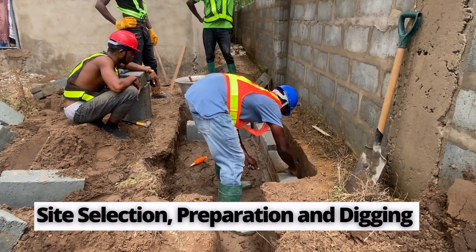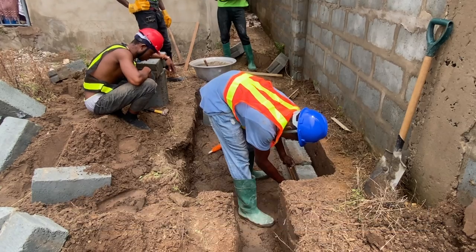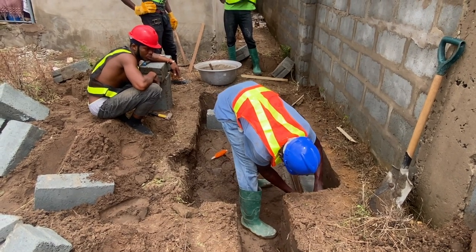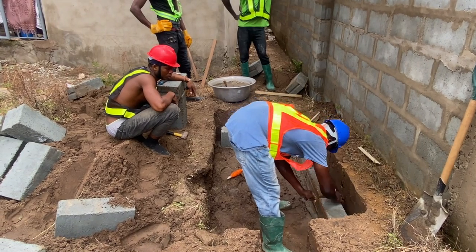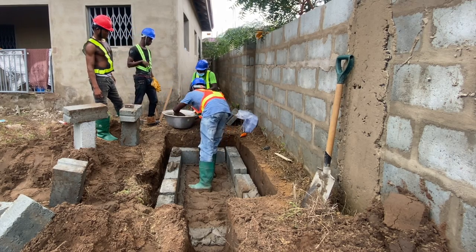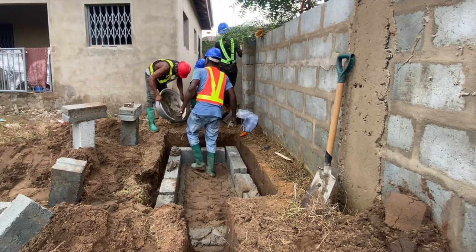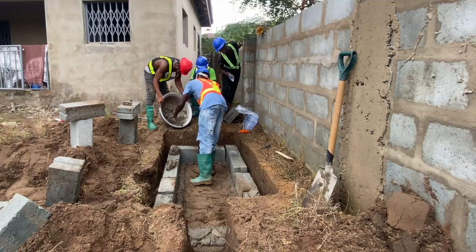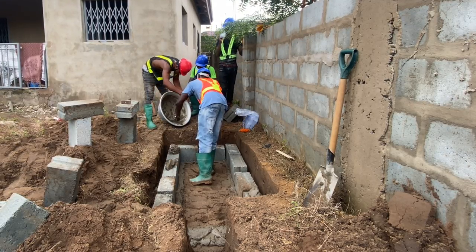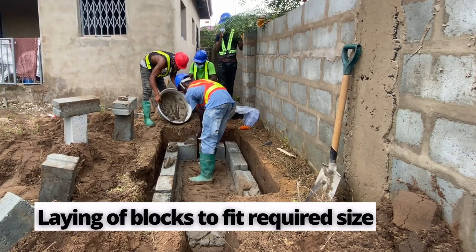Once you have dug your ground and done your marking, you know that you are starting with the construction. Obviously the first thing is to do some concrete works at the base, and from there you can start laying the blocks. You will have to make sure that you use the rope, your spirit level, and your trowel, together with everything that comes with constructing a biodigester.